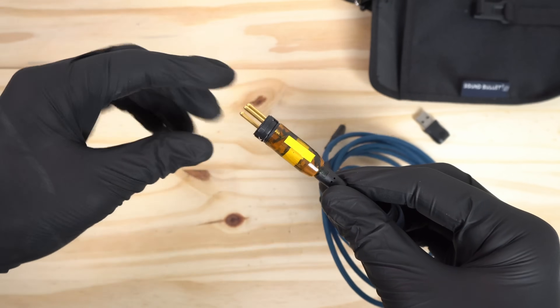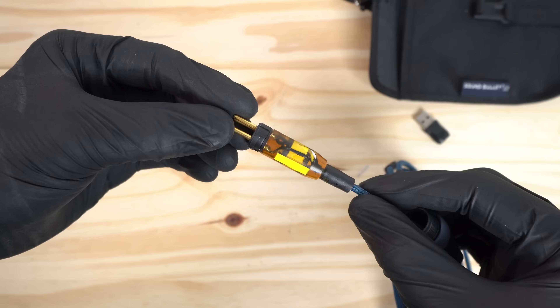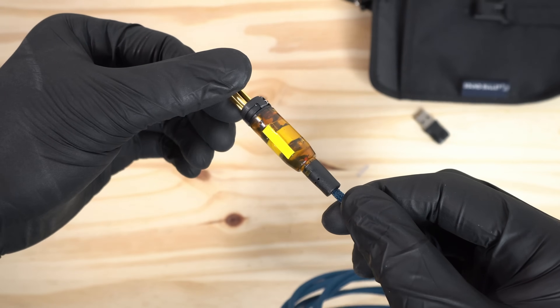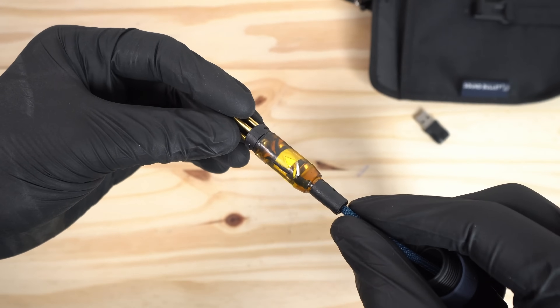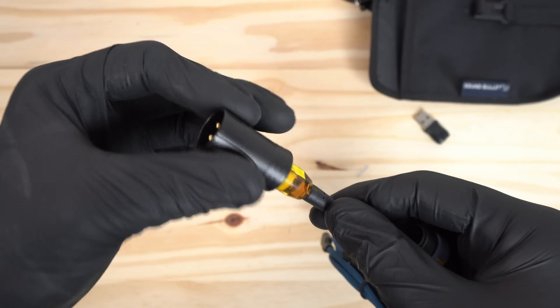When we open the Neutrik XLR connectors, we can see they've encapsulated high-quality audio transformers into each XLR end. The way they've done this is pretty clever, and I'd love to see the setup they're using to make these in production. You can even see how the rubber boot holding the sheath is keyed into the resin used to pot the transformer — pretty cool stuff.